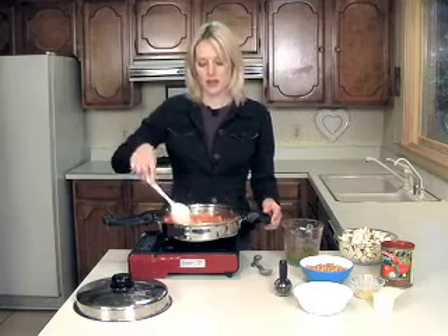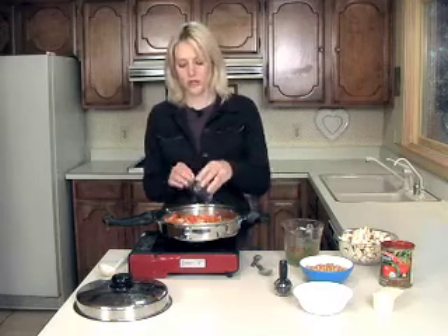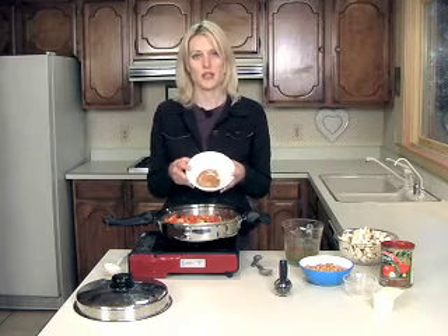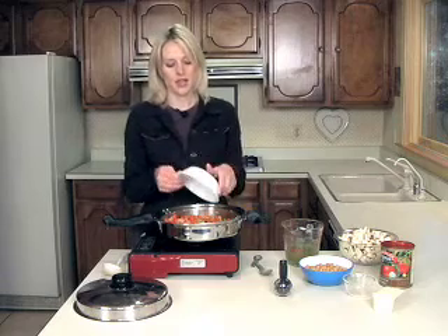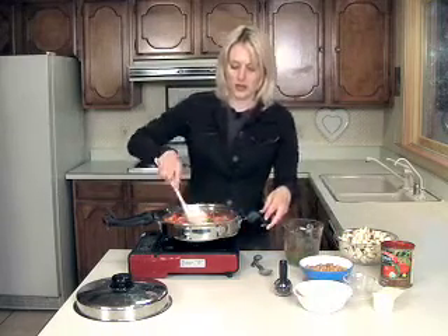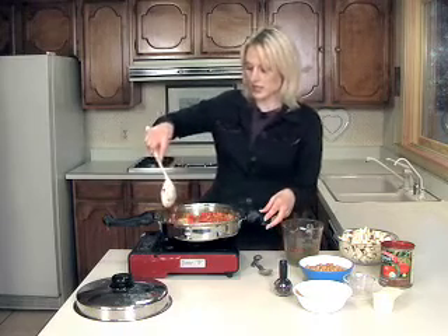Now I'm going to add most of the spices. I have a teaspoon of finely chopped ginger. And in here I have one teaspoon of coriander, one half teaspoon of cinnamon, a half teaspoon of cumin, and one quarter teaspoon of cayenne pepper. I'm going to stir this, get all the spices. It smells delicious.